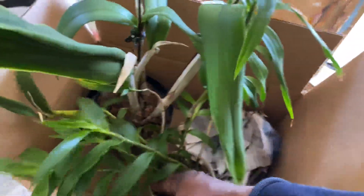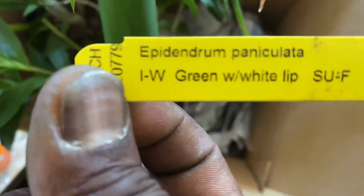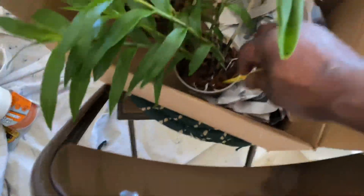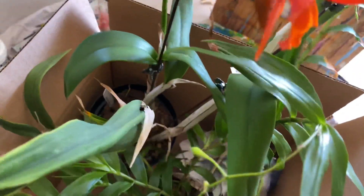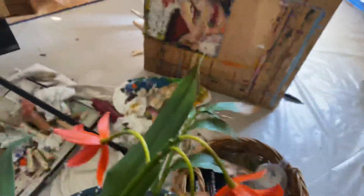The next one I got was an Epidendrum species, which is Paniculata, which is supposed to be fragrant, I think. I got this plant — it's got a couple buds on it and a spike. The rest of the plant has these two new growths, and here's another established growth that has previously bloomed.